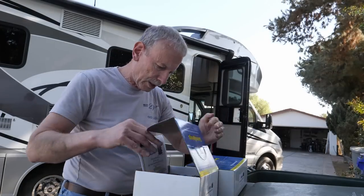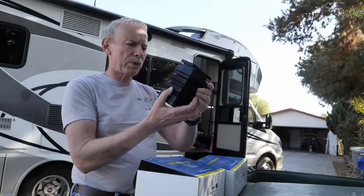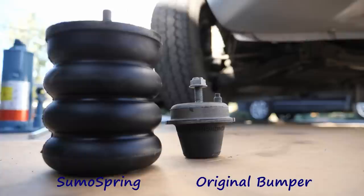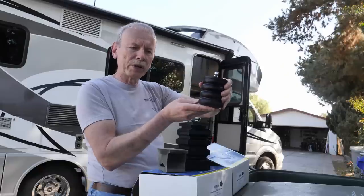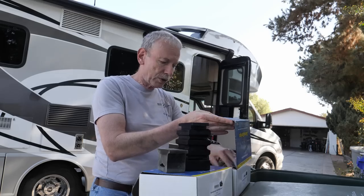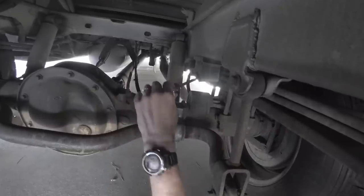We got our new Sumo Springs — let's open them up and take a look. This one is for the back. The front Sumo Springs look like this — one goes on each side and it bolts on right behind the front wheel, providing a little more cushion. We'll install those next, but first we'll start with the rear.